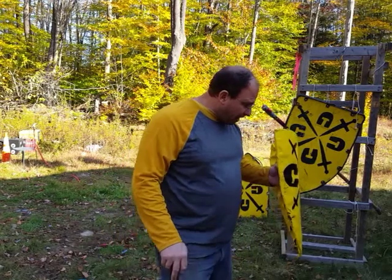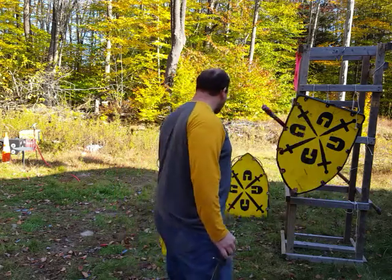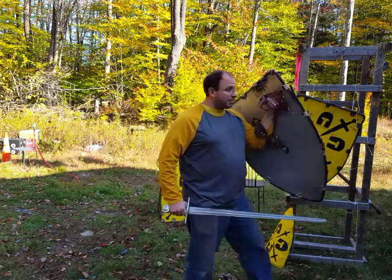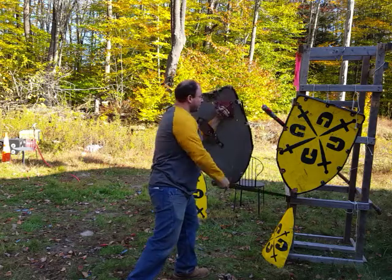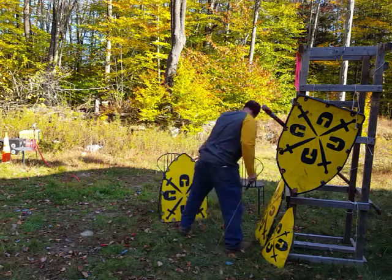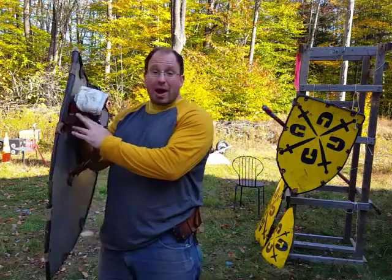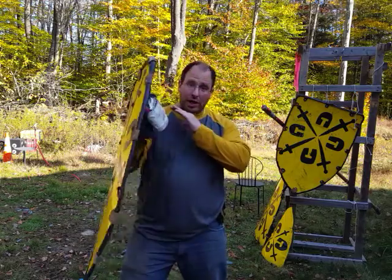There are different ways to strap these shields. This one has a handle, and this one over here has a strap and a handle. This is something I can control — I have a grip on it, I can control it, and I can attack. If somebody presses in on me, I can control the shield. You can also use just straps. This shield here has two straps, one on each side. My lefty shield — the straps are tight, and because they're tight, I can control the shield.